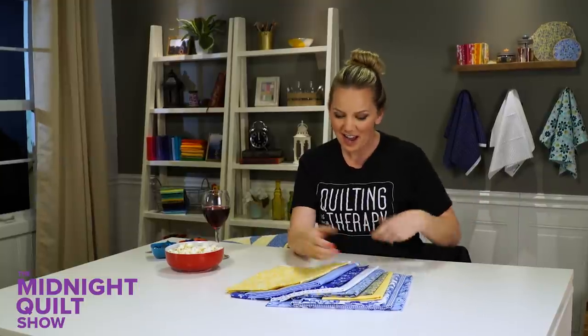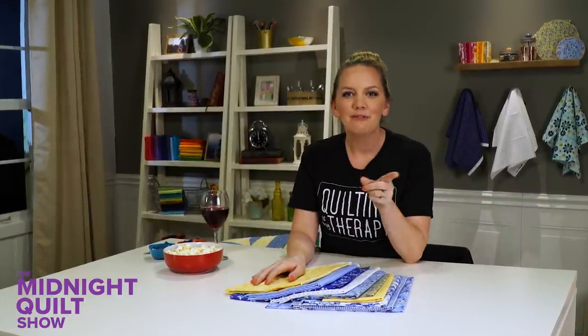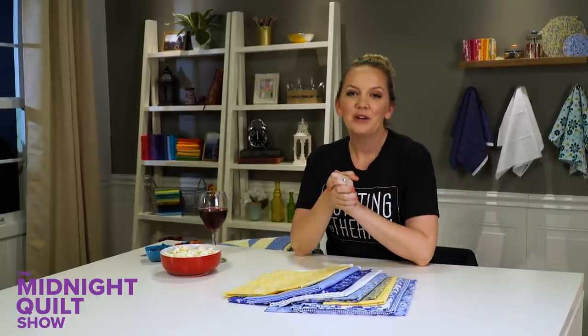Hi, welcome to the Midnight Quilt Show. It's the best time of the night because I have my stretchy pants on, I've got my fabric, and I'm getting ready to go round and round and round for a medallion quilt I'm making for my mom just because. So let's get started.